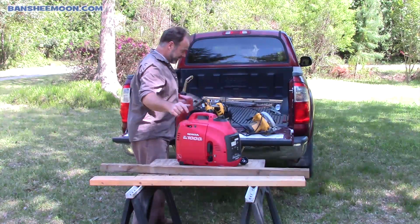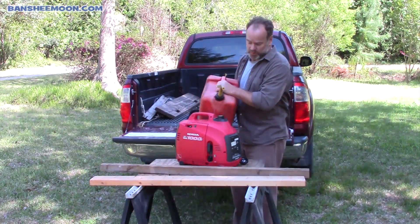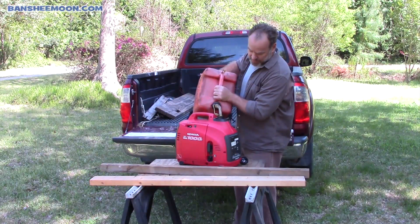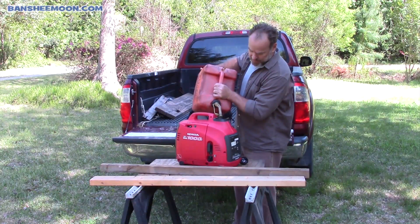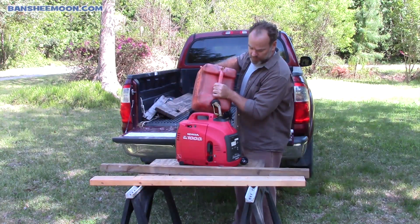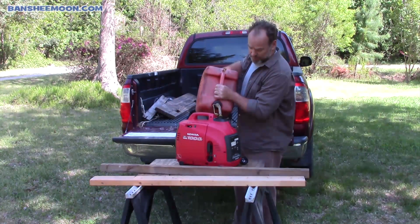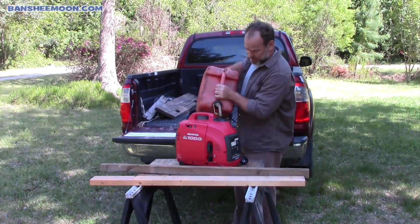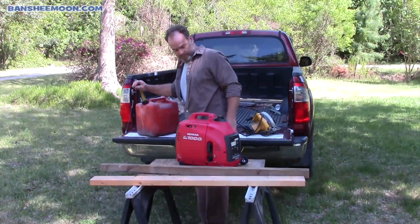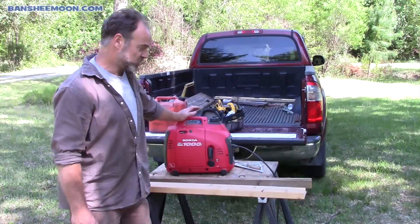I have not fired this thing up probably in a couple of months, so we're going to see. I'll put some gas in it and see how it starts up. Now when I store this generator, I remove the fuel from it, because I don't want any problems with the carburetor getting gummed up. I'll store it dry.